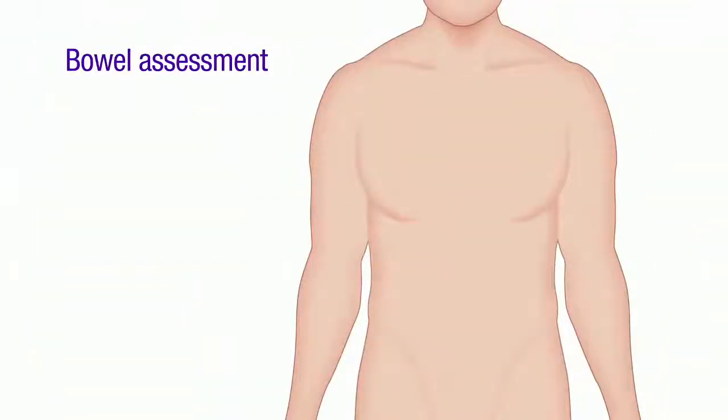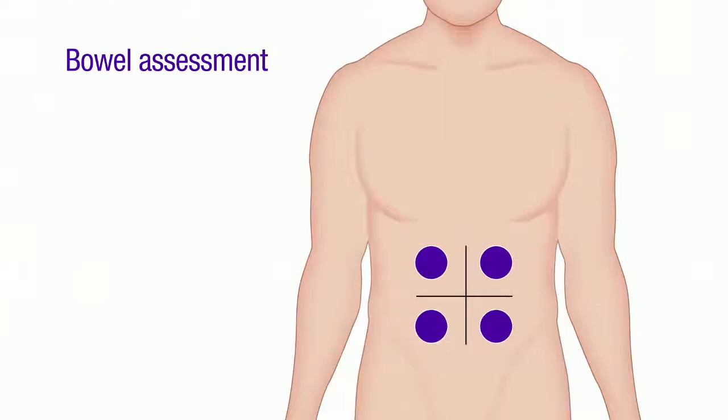To auscultate bowel sounds, use the diaphragm of the chest piece and listen in on each of the four quadrants of the abdomen.